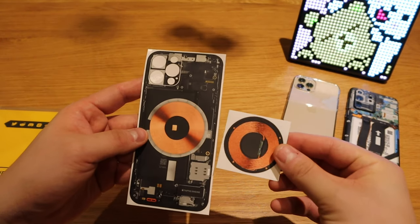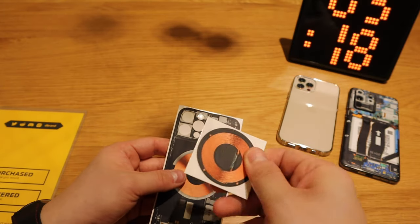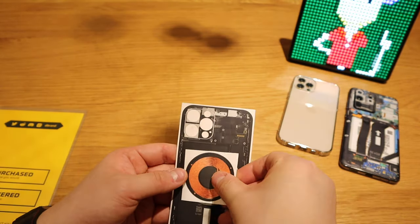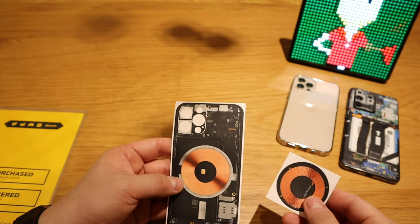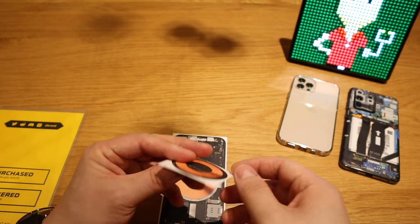The thing about this is you also get an extra MagSafe sticker. There's a bit of thickness on it and I'm not sure whether we need to apply this — trying to figure out what this is for.